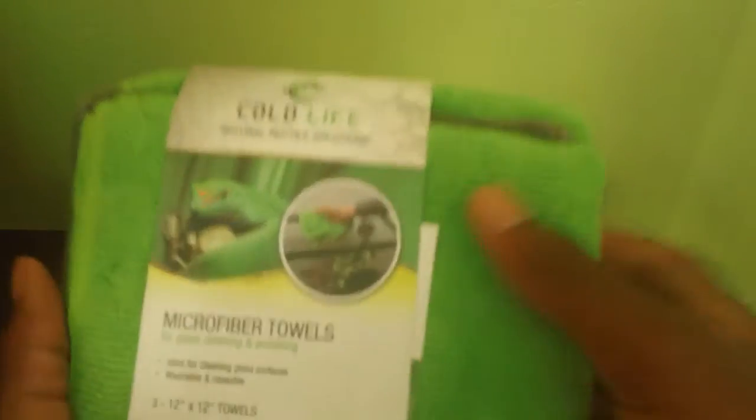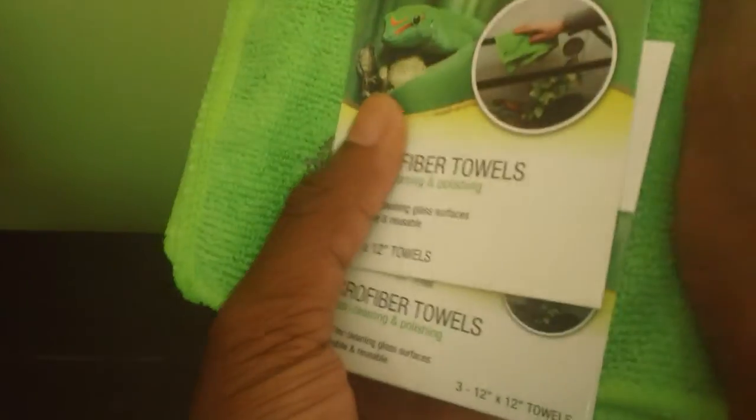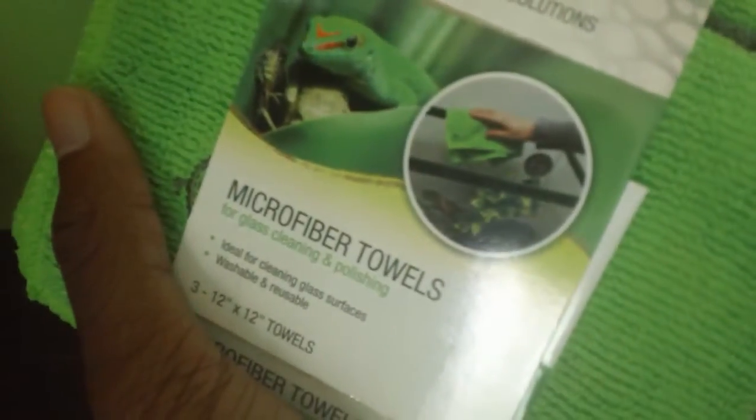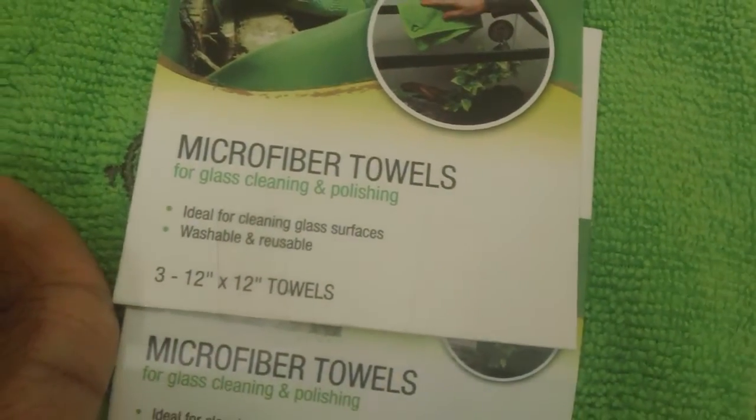It's time to learn about the Cold Life microfiber towels. They feel so soft — literally, if I had a child, I would allow my baby to use them; they're that soft. If you look at the picture, you're going to be able to use this with ease. The key points: ideal for cleaning glass surfaces, washable and reusable. Love that — when things are washable, that's great, so you don't have to buy new ones.